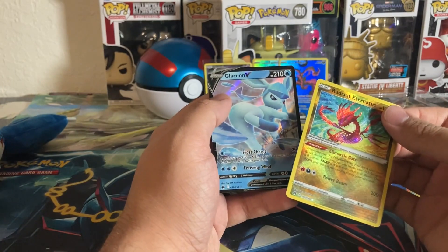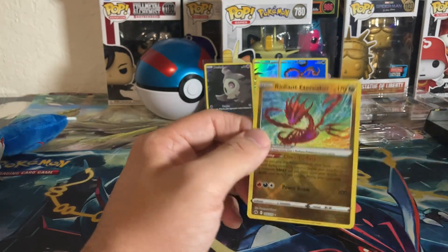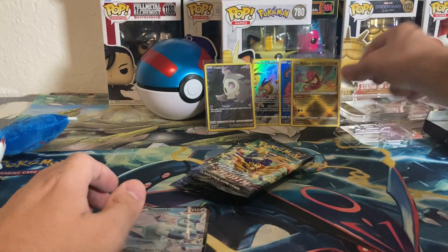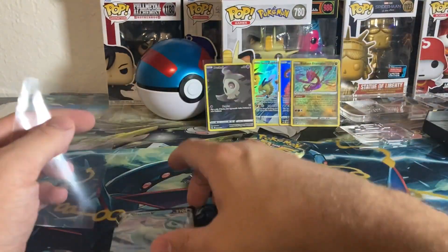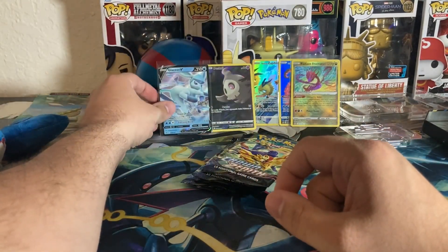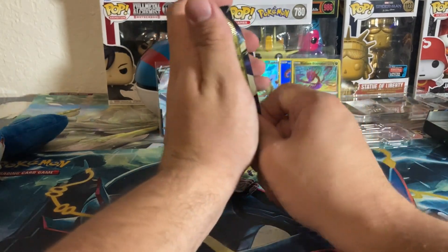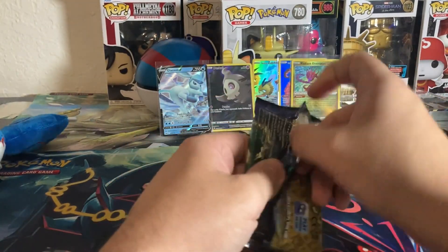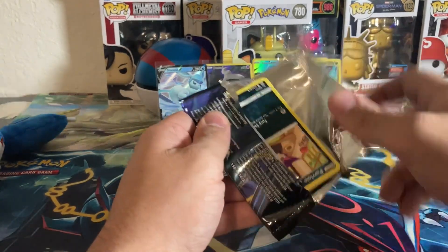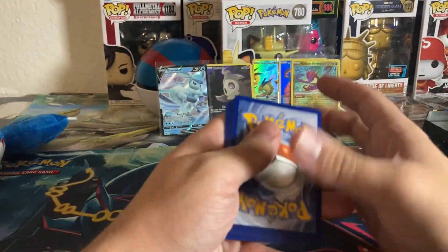We already got some heat — a much better start than the Zapdos tin. Two hits in one pack is great. The Radiant hits aren't anything crazy value-wise, but it's still very cool to get any hit. The Zapdos tin was underwhelming. Did you guys pick a tin you thought was going to be better than the others? I probably should have asked that to make it more interactive.